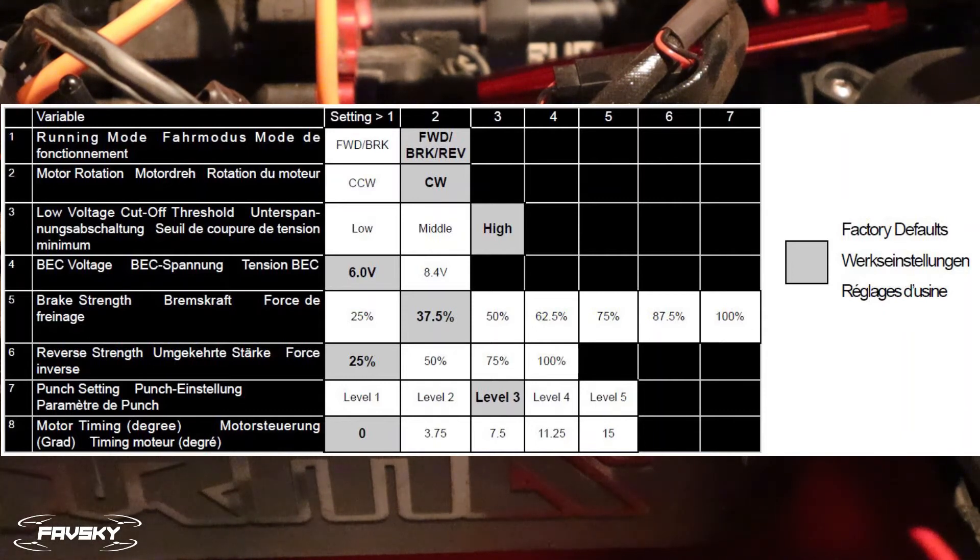With this particular model it doesn't really specify in the manual what the exact voltage cutoff is. The default is high, and I'm pretty sure that's about 3.7 volts per cell. If you find you're not getting much runtime out of the vehicle, you might want to drop that down to medium, which will lower it — I'm guessing from 3.7 down to something like 3.5 volts. Basically that means the ESC will cut off power to the motor at a lower voltage, giving you more runtime. It does mean you risk damaging the batteries more, but I'm fairly confident the medium setting is fine. I have it on medium and you do get some extra runtime.